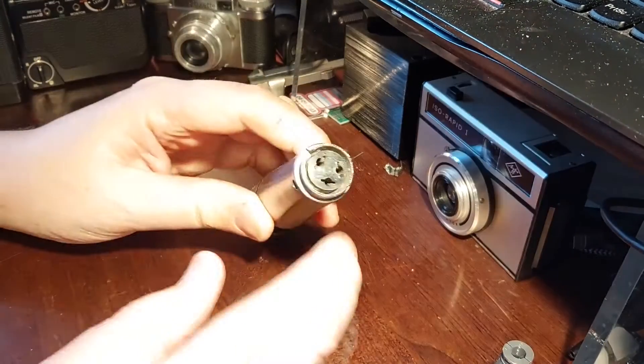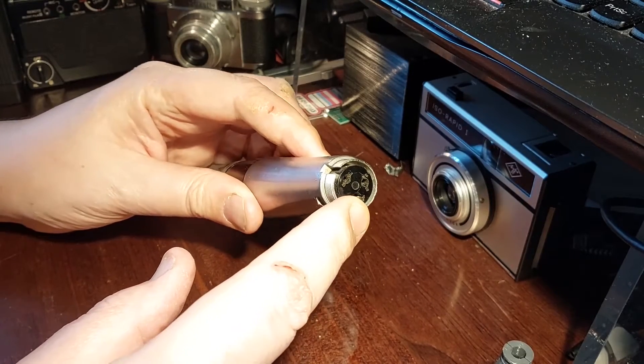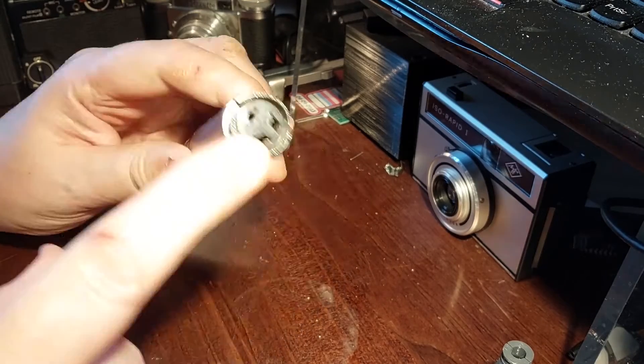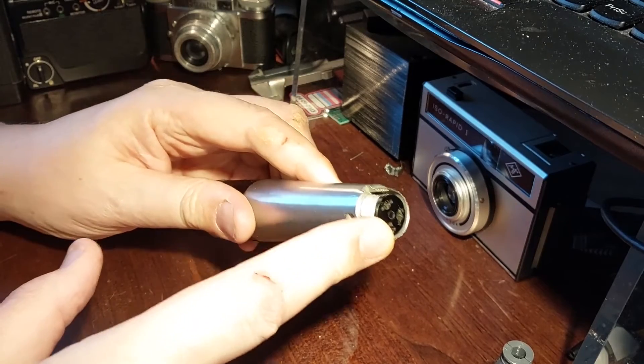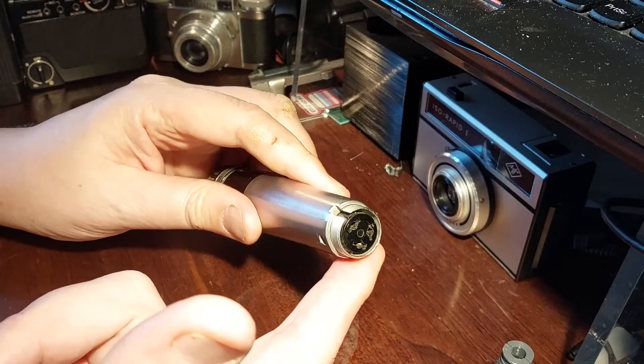The trouble is the MC3F apparently isn't still in manufacture, or if it is, it must be very expensive, because everybody wants to charge an absolute fortune for an adapter cable. I think I can do better than that. So this is the story of my making a fake MC3M connector to connect to my Shure Unidine 3.